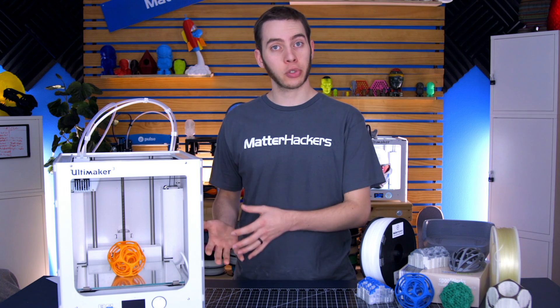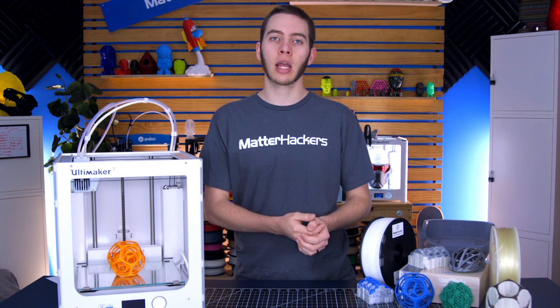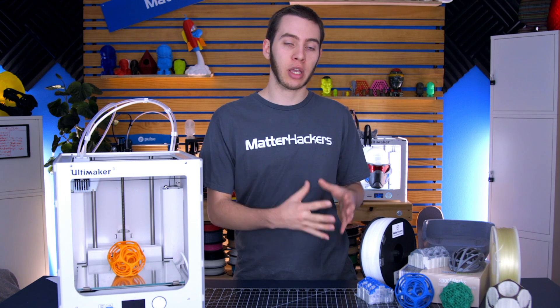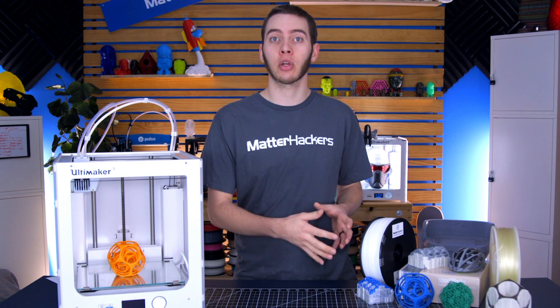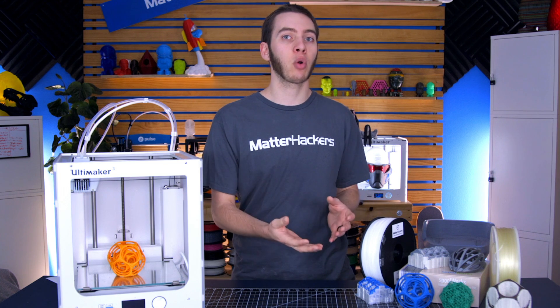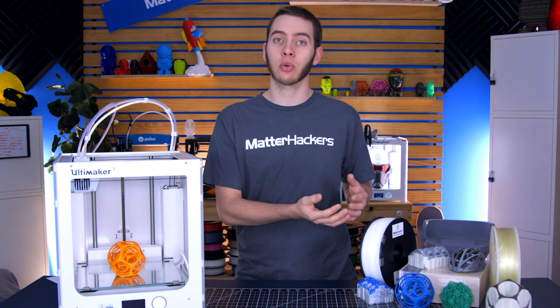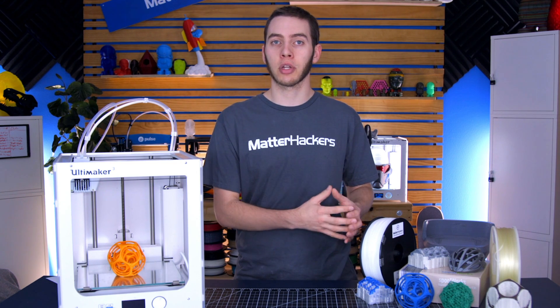So let's get started. The main difference between How to Use Supports Part 2 and How to Use Supports Part 1 is that Part 1 talked very specifically about how to use support material if it's the exact same material as your printing. Basically, you have one nozzle, you're only going to be able to print PLA with PLA supports — they're going to need to break away and not stick to it, otherwise you risk scarring the print.